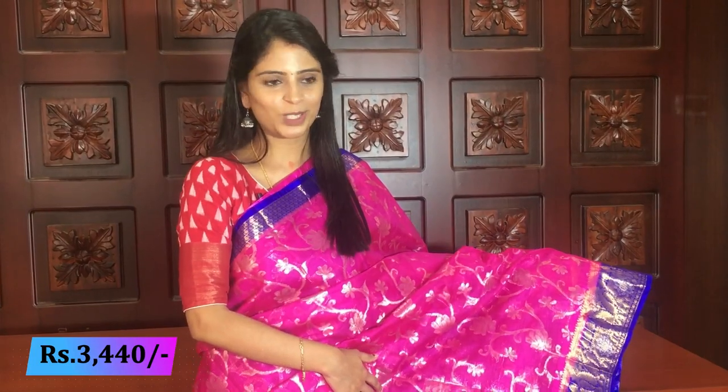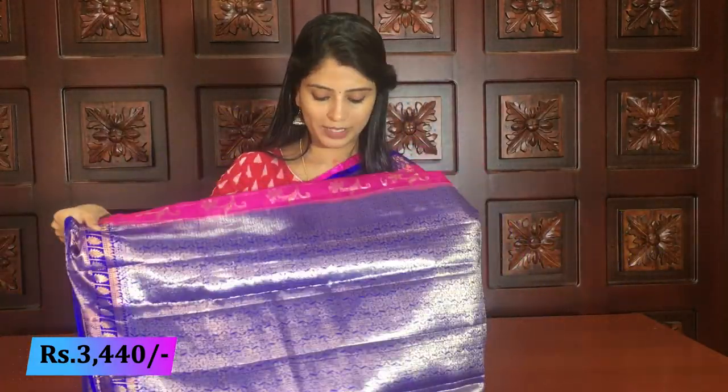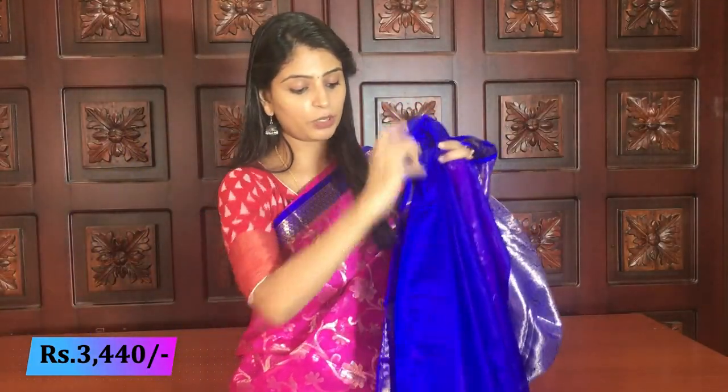Both sides of the sari — complete creeper style from bottom to top with golden weaving, flowers beautifully done. No gap anywhere — sari is completely all-over work. Pallu — contrast blue pallu, complete weaving style, all weaving style. Blouse — blue blouse. Price same: 3440. This variety also has colors available.